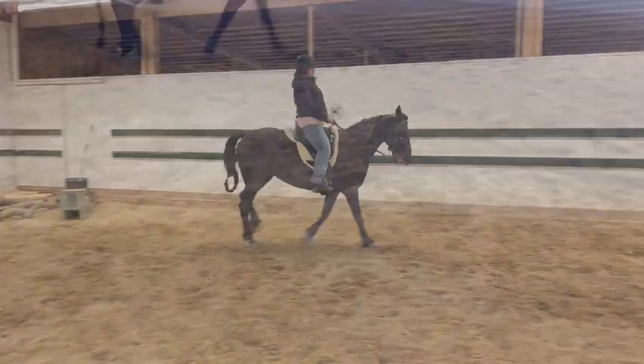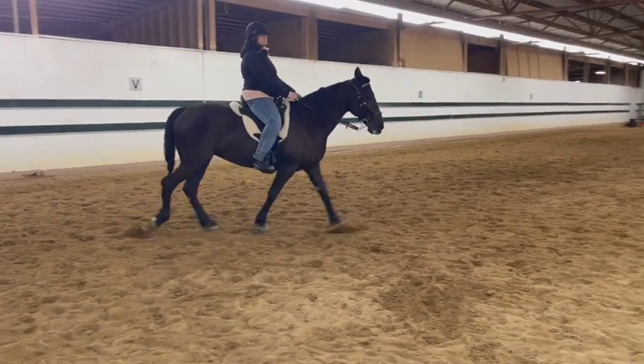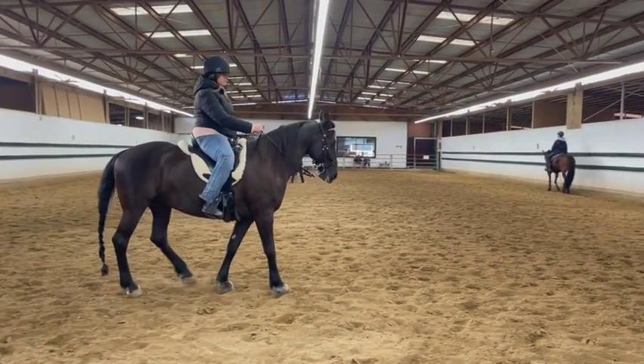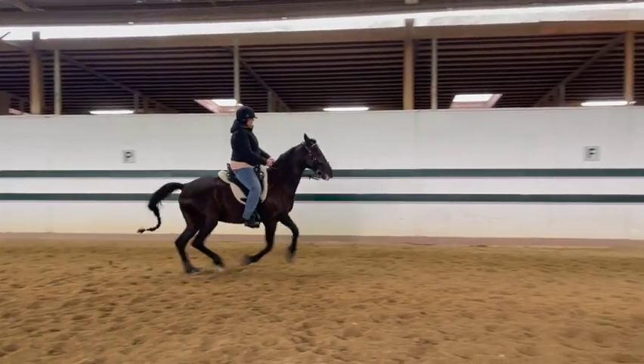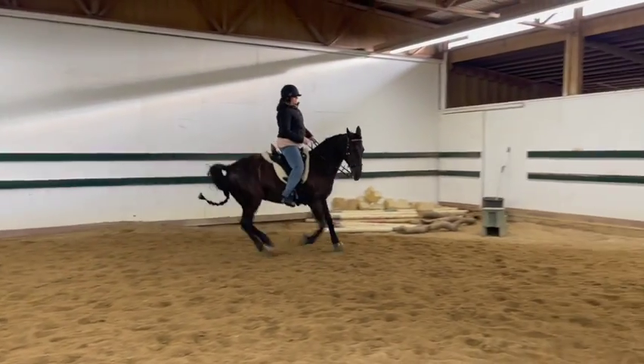Oh my god, that was great! Slow her down. Now we're going to get our outside bend again, and then as you get closer to the wall give your little half halt, shift your weight, push your hands forward, and then ask her — and then little lifts. Yep, that's better.